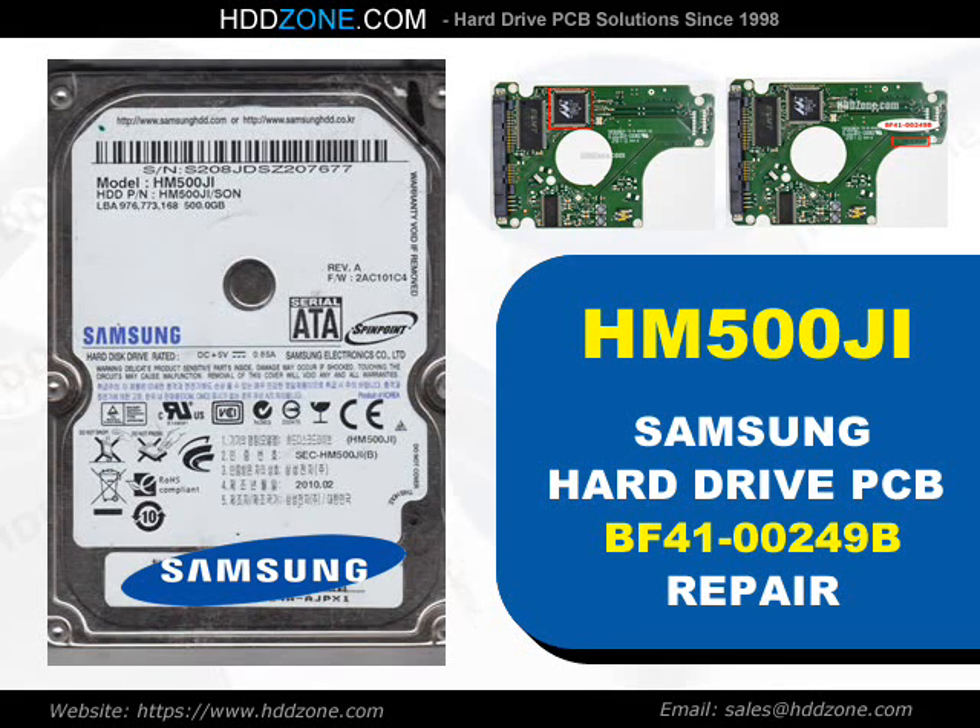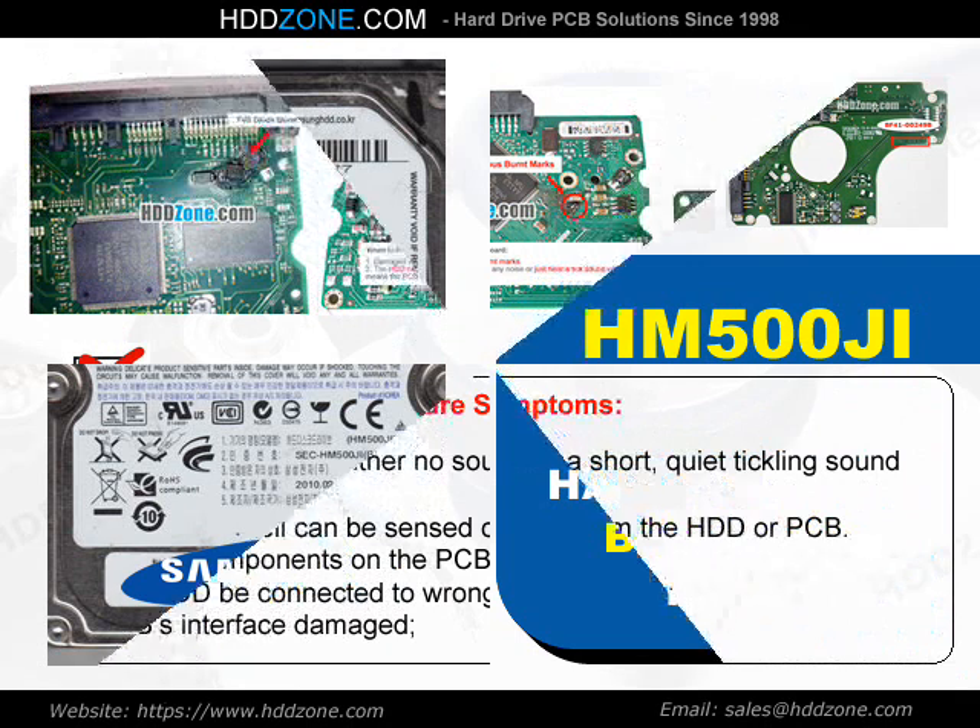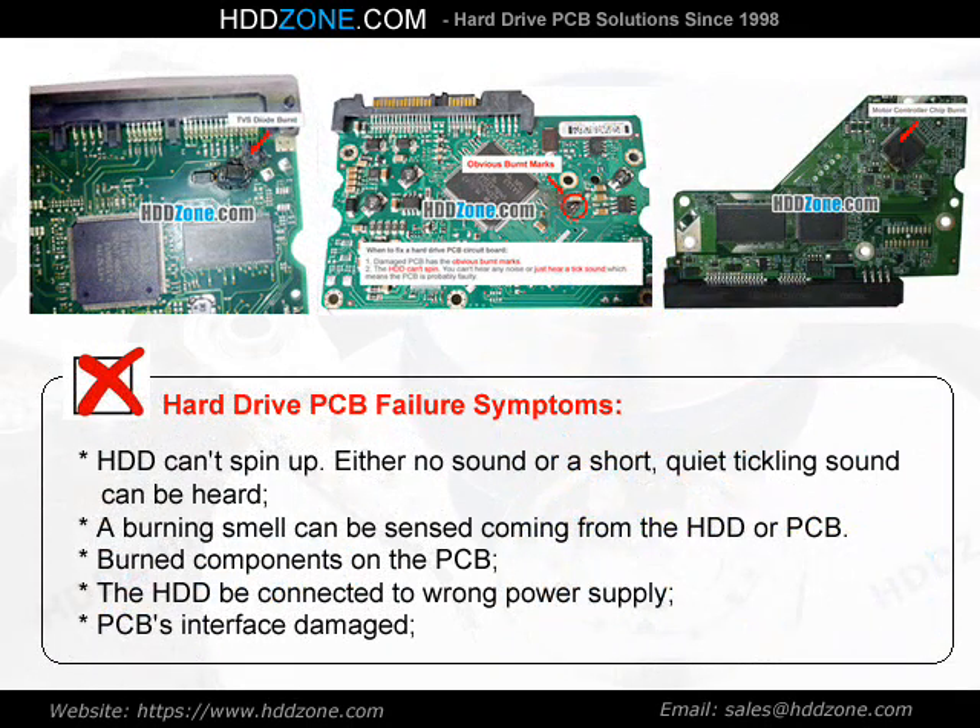Samsung Hard Drive PCB Repair. Hard Drive PCB Failure Symptoms: the HDD can spin up, either no sound or a short quiet tickling sound can be heard. A burning smell can be sensed coming from the HDD or PCB. Burned components on the PCB, the HDD connected to wrong power supply, or PCB interface damage.